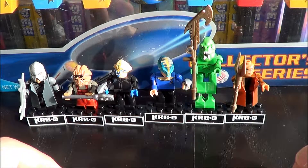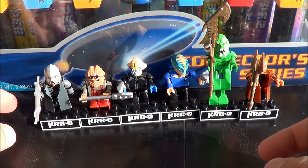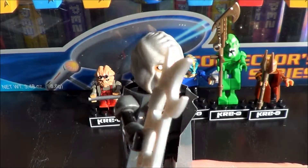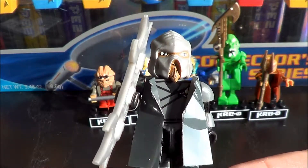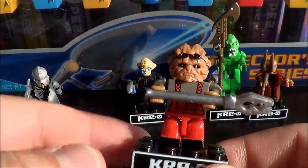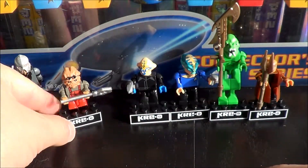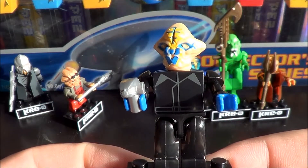Hi again! I have built all of them, so let's go through them. This is the Klingon with his accessories, and this is Lieutenant Spock.